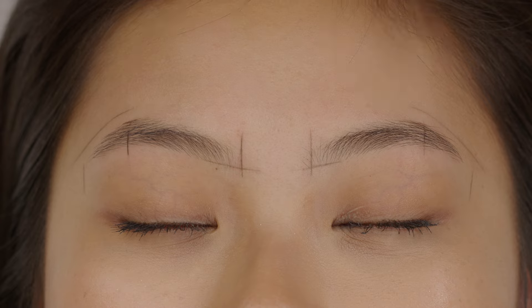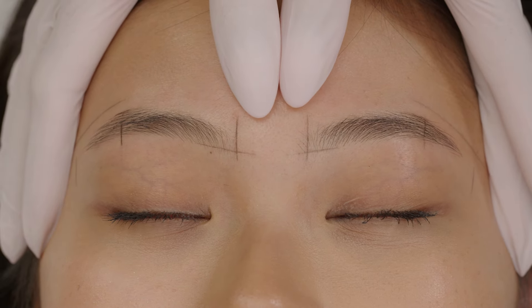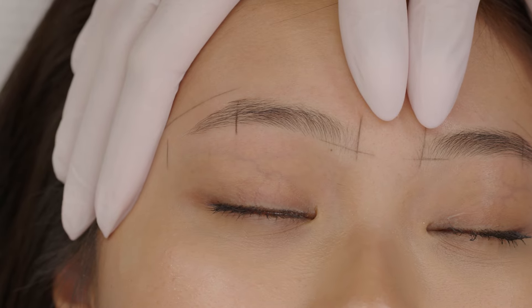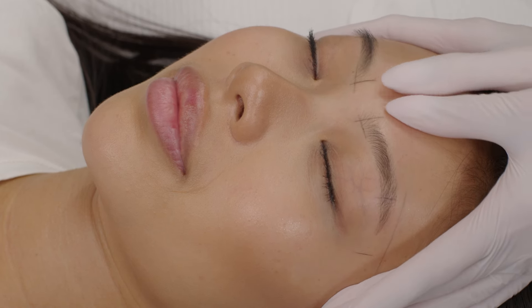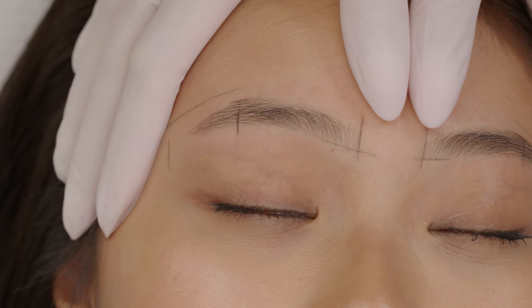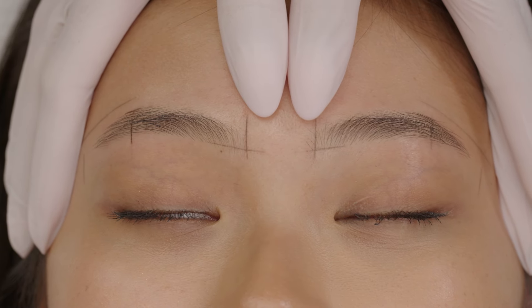Next step is symmetry check. Stand behind the client, ask her to lift the chin up, place your thumbs as I did, and pull the skin up. Remember to place thumbs on the same level. With the rest of your fingers, pull the skin towards the sides — basically try to stretch the skin first towards the forehead, upward, and then to both sides. If any lines are not symmetrical — for example, the bottom borderline is on a different level, or the temple line has a different direction or shape — you have to repeat this step: remove any lines that are not similar or that you are not happy with, draw them again, and one more time check the symmetry.